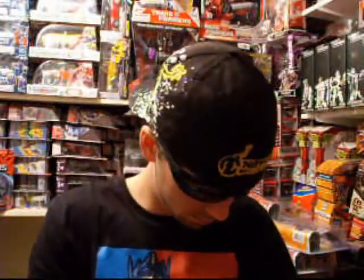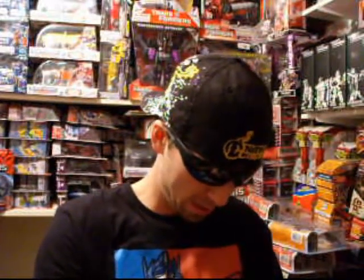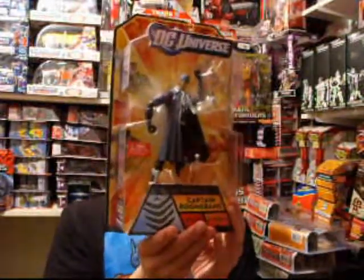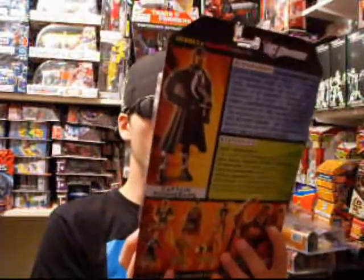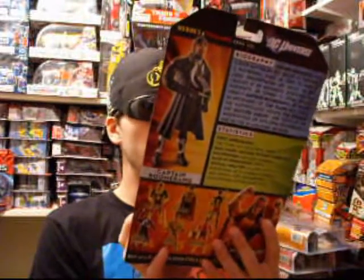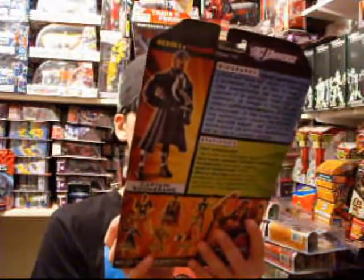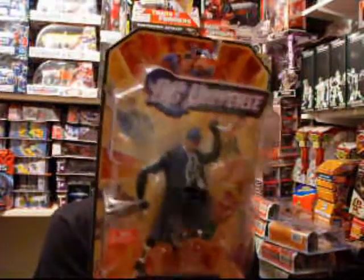Oh, I see a DC figure in here — oh! That is freaking nice, man. Captain Boomerang! Freaking sweet, man, that is nice. I like that new look to it. Thanks, man — freaking awesome. That's a nice looking figure, nice detail, nice colors, even double hinged joints. That's awesome, dude, this rocks — thank you so, so much.